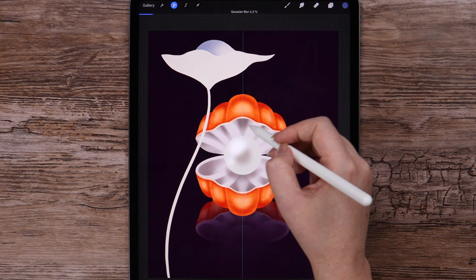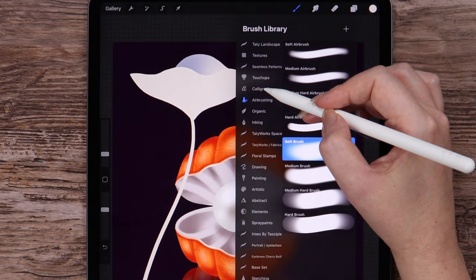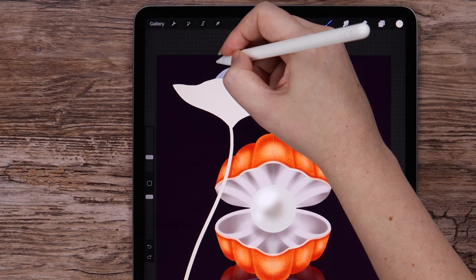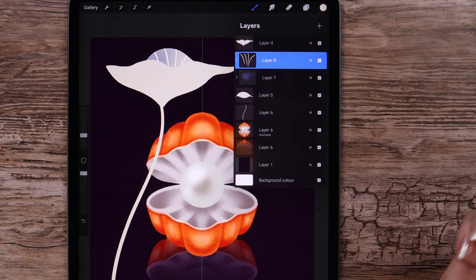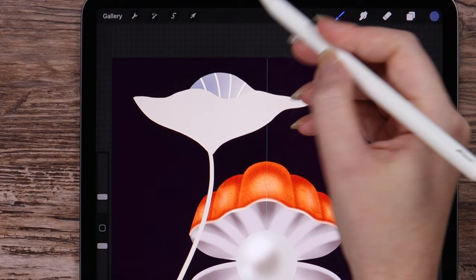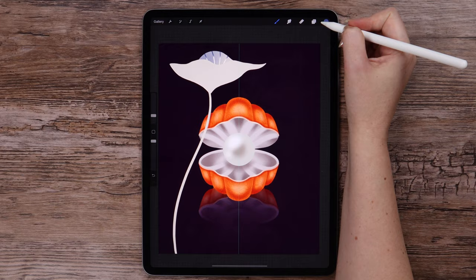Then I am creating a new layer with Clipping Mask, and with the light color and the Script Brush I will draw some lines over here. Now I want to turn Alpha Lock on — for that I just swipe to the right with two fingers. With the violet color and Soft Airbrush, I will draw — as you see, we draw only within these lines. Let's do the same with the other layer.